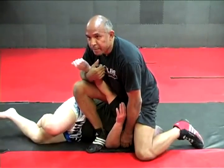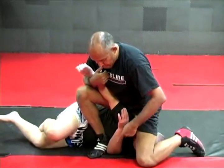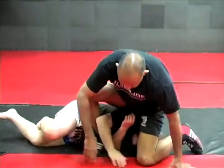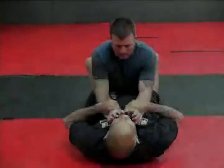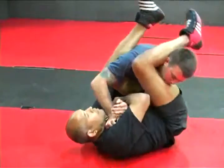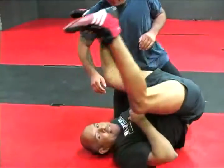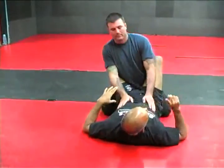Have I fallen back yet? No. Am I allowing his hands to come together? No. No more hands together. Anybody ever had this happen? Stack me. No more.